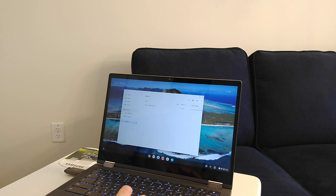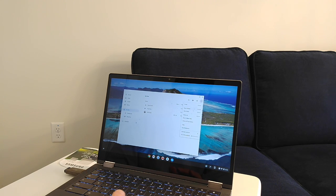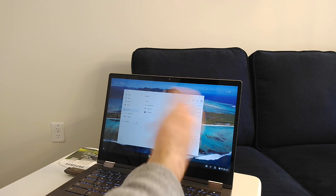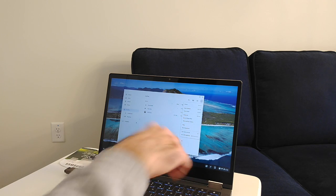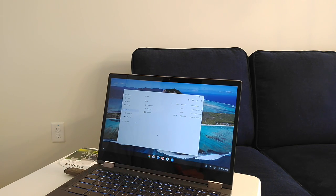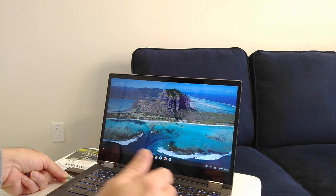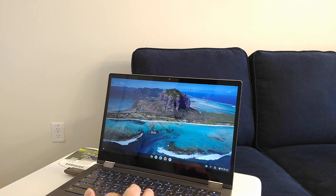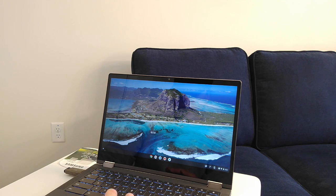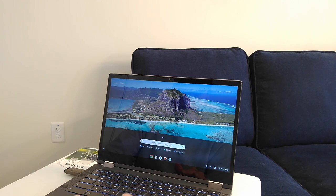That's also how you can check the available space on the Chromebook's internal storage. After the operating system and installed files, I have 43.3 gigs available on the built-in drive — not much. Now I'll leave the thumb drive in and re-insert the micro SD card, which is really easy to pop in place.